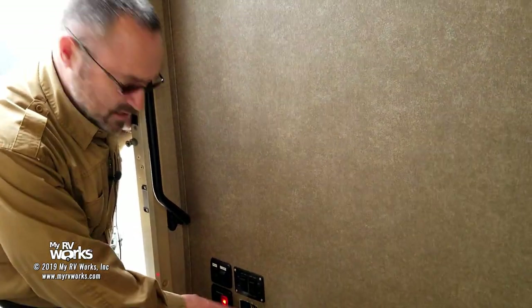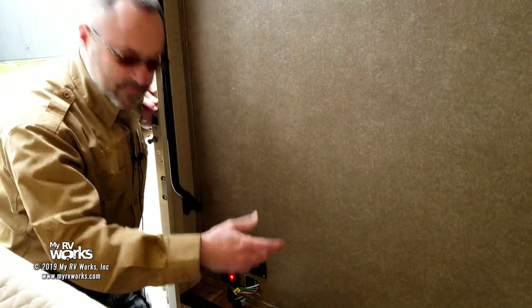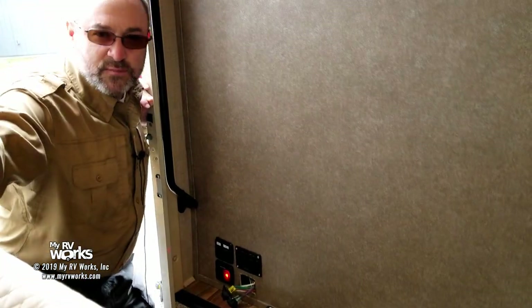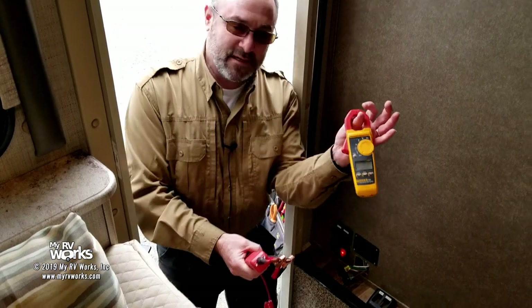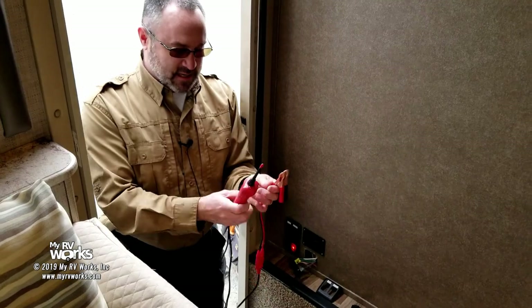We're going to expect one of these wires to have 12 volts — we need to find that wire. You can't really go by color codes here; you have to use a meter because the meter lets you see the voltage. I've got a couple of different meters, but the one I'm going to use on this project is something called a Power Probe. I've also got my Fluke 325, but I think for this project I'm going to use the Power Probe.